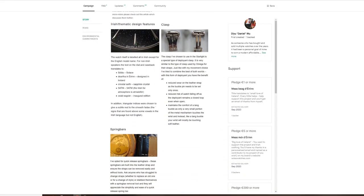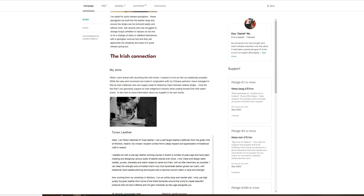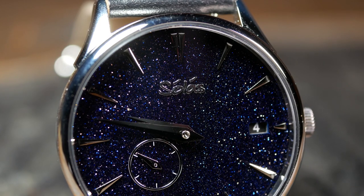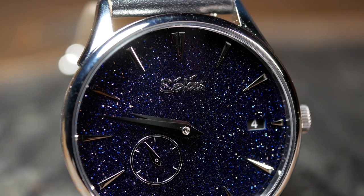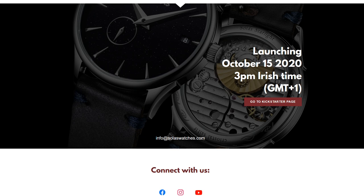He's got some pretty interesting ideas and goals for where he wants to take the brand. While hitting the goal he had set would create the Starlight, it wasn't going to do much to help the future goals for the brand. So he started thinking about what he could have done better, and decided that the best thing he could do was to try and take a mulligan — a do-over. Which is why the Starlight is now relaunching on Kickstarter on October 15th.